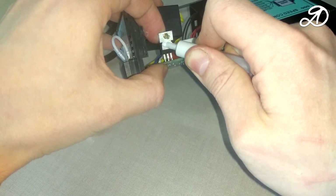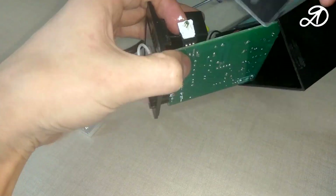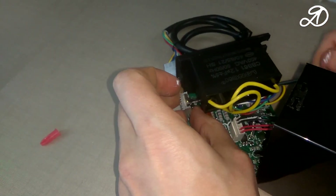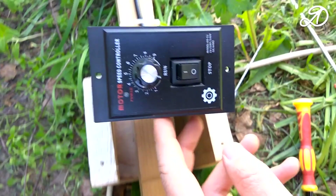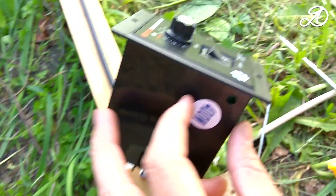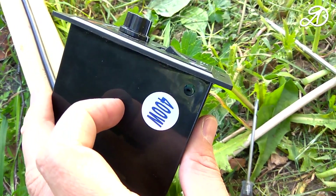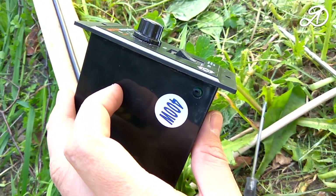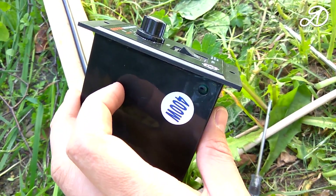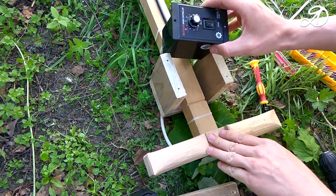Thermal paste will provide good contact between the elements and improve heat dissipation. Apply a thin layer on the radiator or on the triac. It's done. On the side is a potentiometer with which you can adjust the maximum speed of the motor — clockwise increases speed, counter-clockwise decreases it. I set it to maximum. In the handle of the lawnmower, I made a special place with a cut to install the controller.